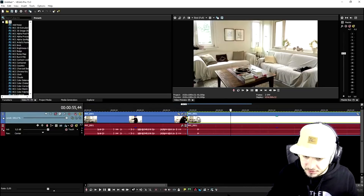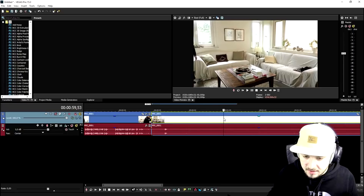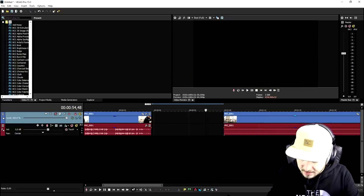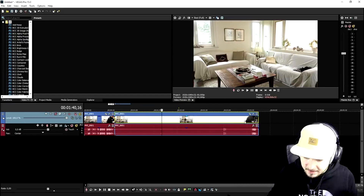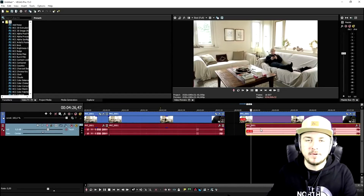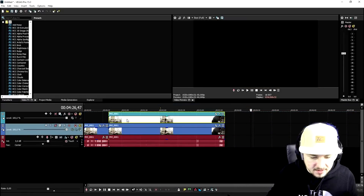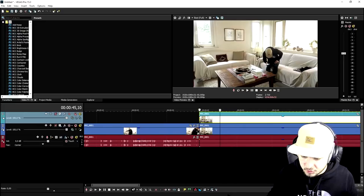We're going to start by cutting away until I'm outside of the screen - right here. Then what we're going to do is copy this and paste it so we have two of the same tracks. We're going to delete the audio by pressing U, then create a new video track and place this clip on top of it. Now we have two video tracks.